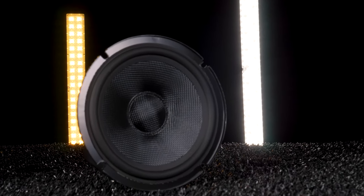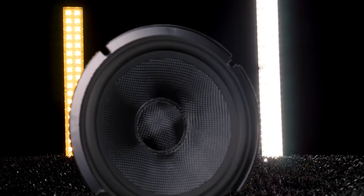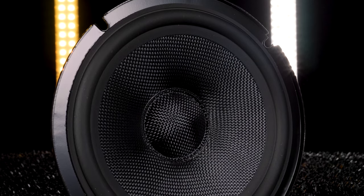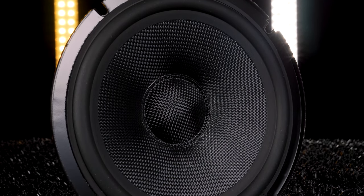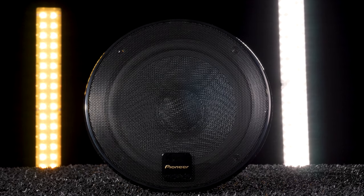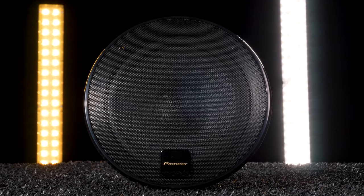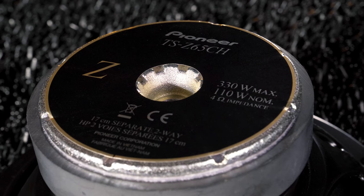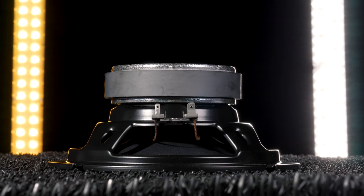The woofers feature a powerful cellulose fiber dual-layer cone made of tuarin amaranth fiber, which is strong, heat-resistant, and rigid. The cellulose fibers are self-damping and reduce unwanted resonance. The woofers also feature an oversized magnet and powerful motor assembly for accurate bass.